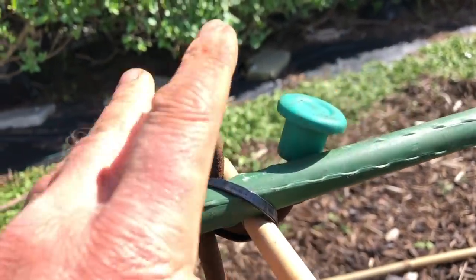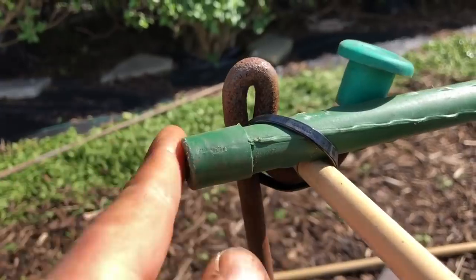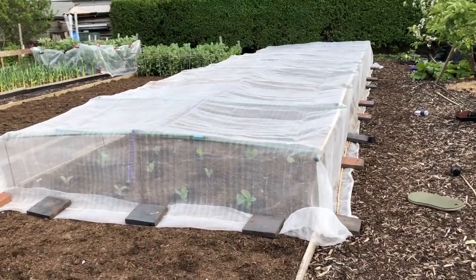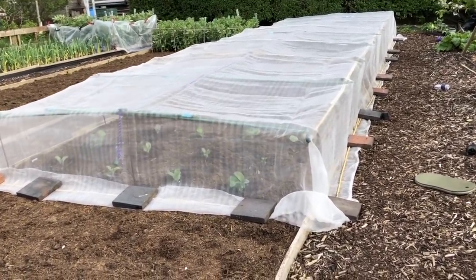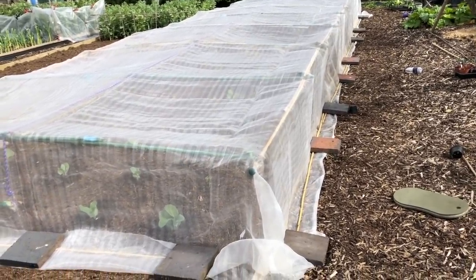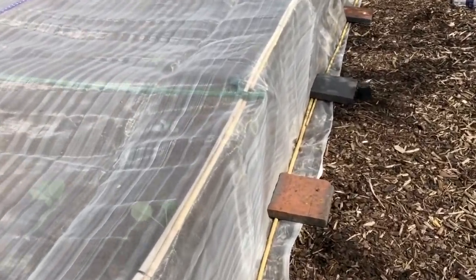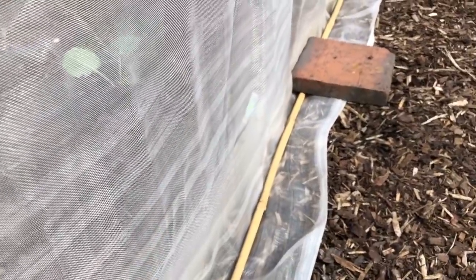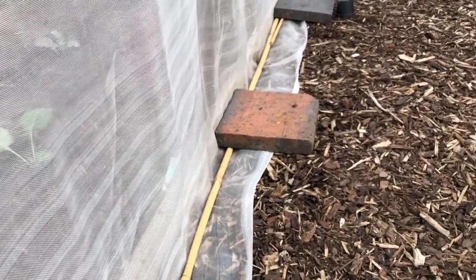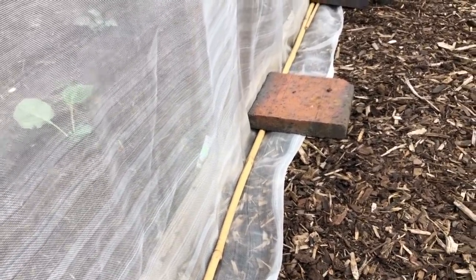Before you put your nets on, don't forget to put eye savers on the cane tips — or use canes with smooth ends — otherwise you'll rip your nets. The net is in now. Last year we had a real mess trying to keep the net fastened down without pegs. By using a block on top of the canes it seems to work really well and holds it down nicely close to the floor, so I don't think we're going to get any insects in.